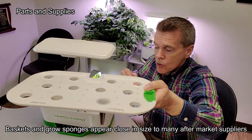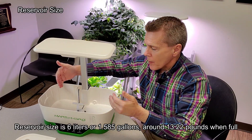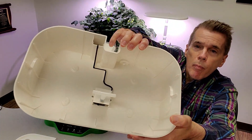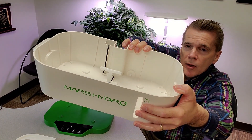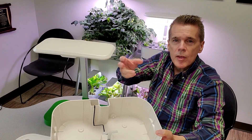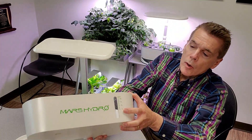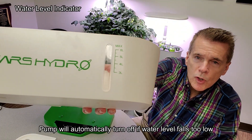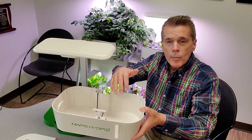The pod sits down into the unit and has a massive six-liter reservoir with a small pump at the bottom. That pump has a T-section where water pumps up and then left and right down the length of the garden, helping to churn nutrients and keep the water from being stagnant. There's also a window on the front for checking water level, and a safety feature that shuts the pump off if the water drops too low.